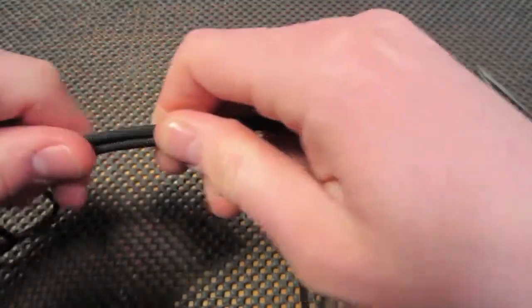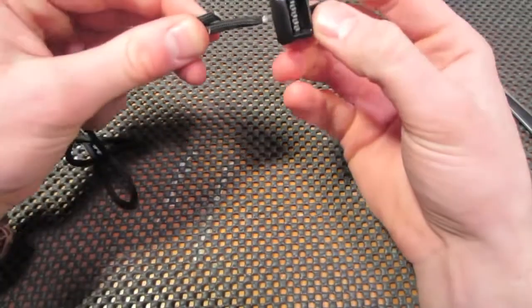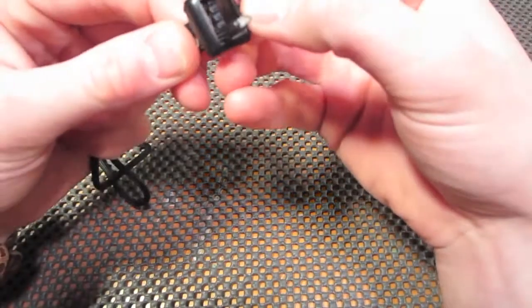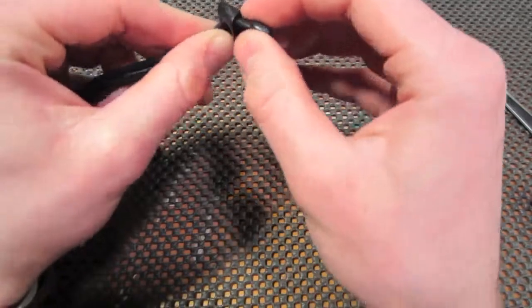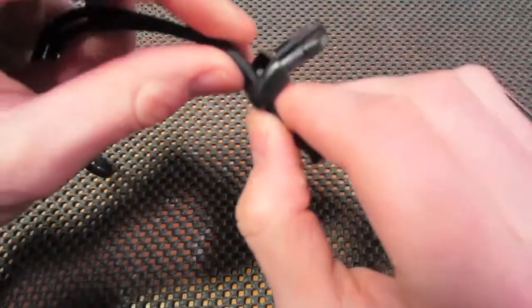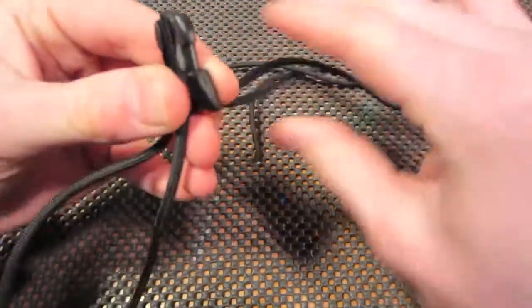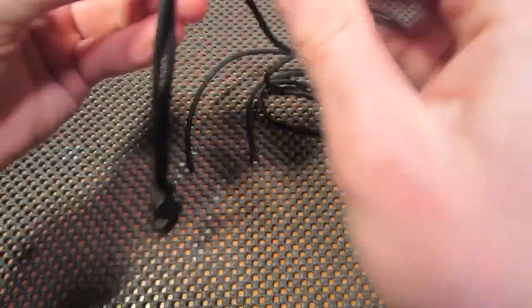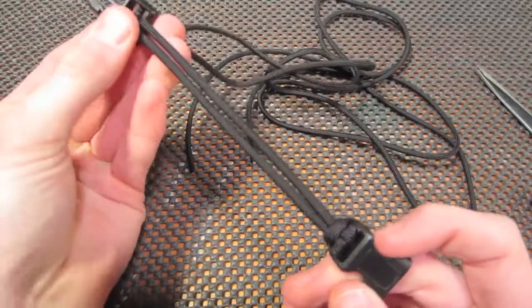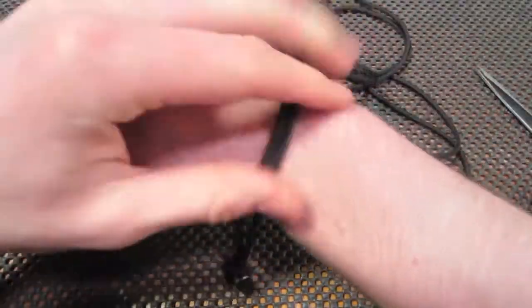Get the two ends of the cord and feed it through the top. It doesn't really matter whether you put it through the top or the bottom — I prefer to do the top just because it'll turn out a little cleaner. Then pull the excess through until you have it looking like this, and double check the sizing on your wrist.